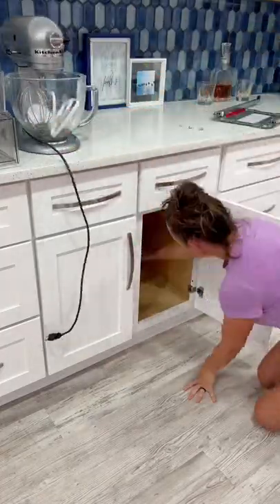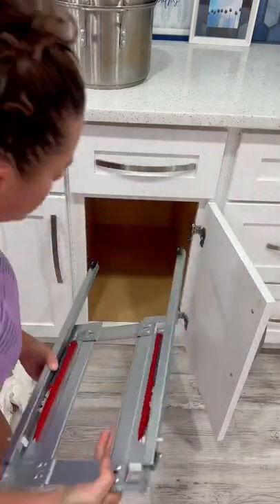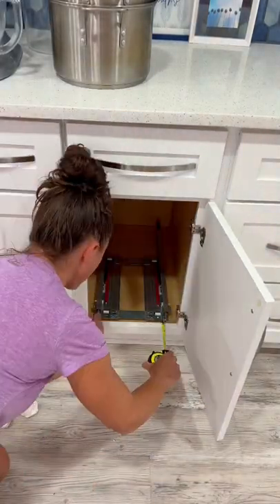I've been wanting to add a drawer to our base cabinets to make it easier to access everything that's in there. So I ended up buying this attachment from Rev-A-Shelf. Let me just tell you how easy this thing was to install.